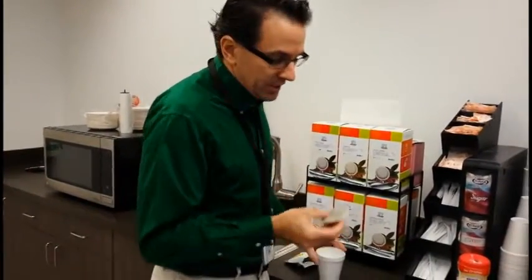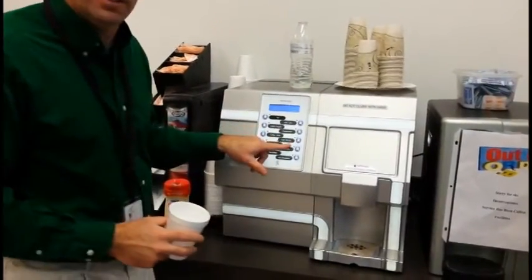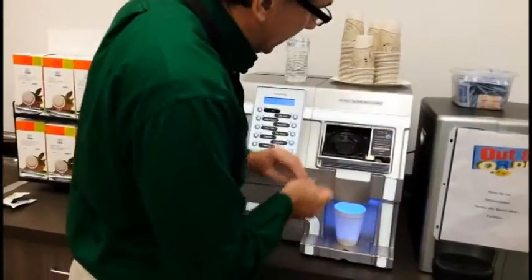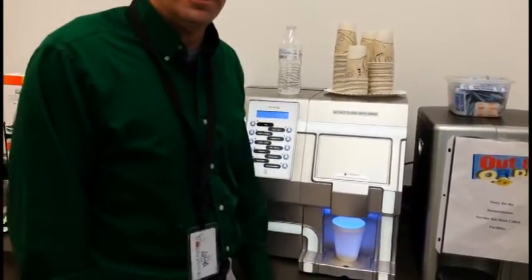Now, this is essential. You take this — hit this button right here, it says cafe mocha. That opens. Put this here, put that there. Get cafe mocha again. And that's all there is to it. You're going to have a cafe mocha.